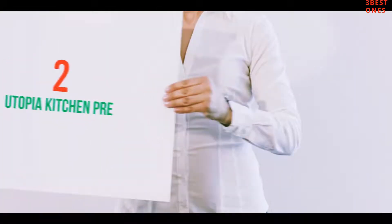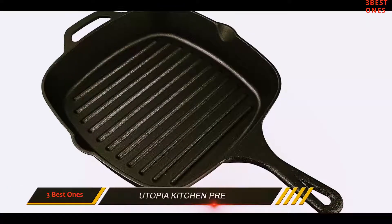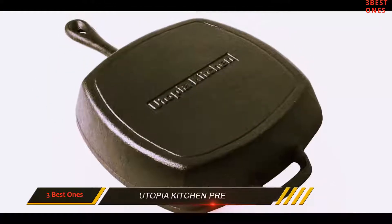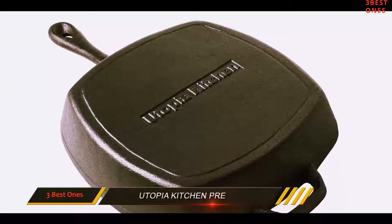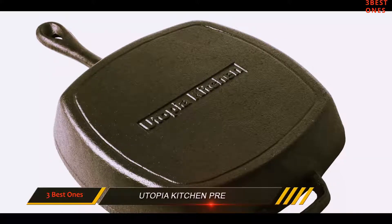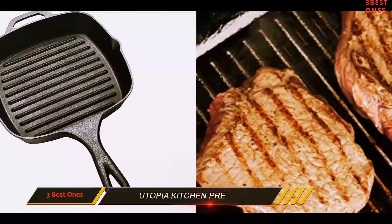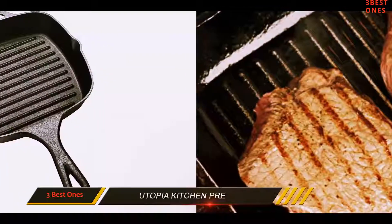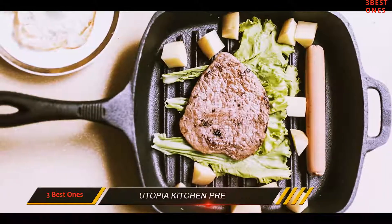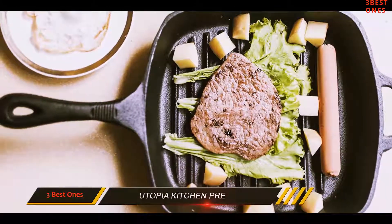Coming in at number 2: the Utopia Kitchen Pre-Seasoned Cast Iron Grill Pan. When you are cooking your meals, there is a need of having all the minerals that the body needs for healthier growth. If you embark on all your cooking with the Utopia 10.5-inch kitchen pre-seasoned cast iron square grill pan, then automatically you will enjoy the seasoning of iron in your food, and if you are iron deficient, your deficiency will drastically improve since you will get portions of iron in every meal you prepare from this pan.